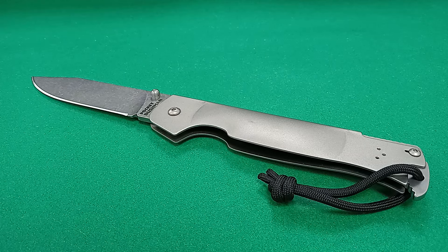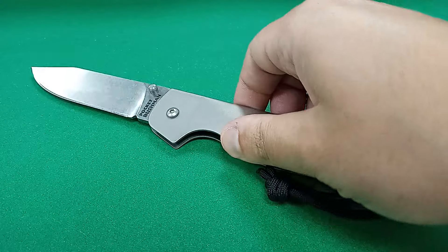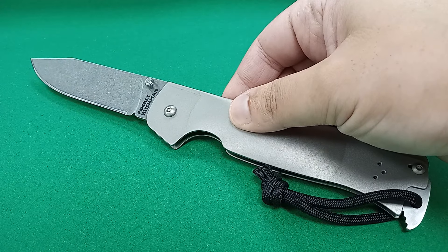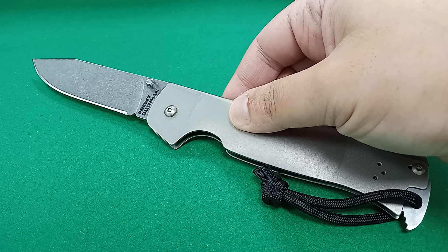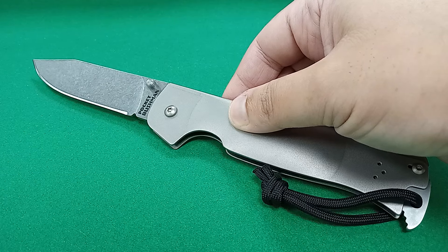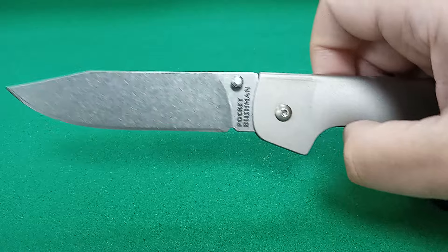Was he impressive? Yes, but you've got to take the negative with the good. The best way to describe this Pocket Bushman: a mini folding bowie. And it is impressive.